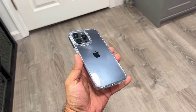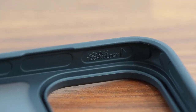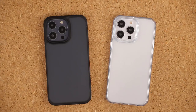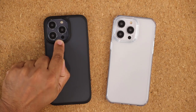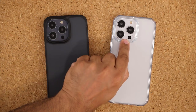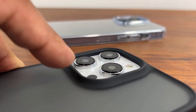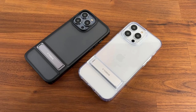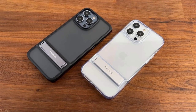Even though the Diamond Clear case is slightly slimmer in profile than the Guardian case, both have four corner airbag technology that is going to absorb all the damage from falls on all four corners. There is even airbag technology built into the actual camera lens cover — when I click it I can actually feel those airbags and see how they're able to absorb the impact. A lot of care and detail went into making sure these cases are highly protected.